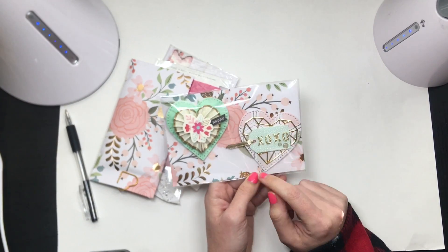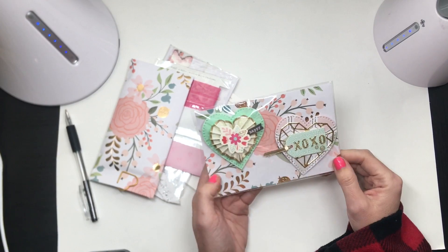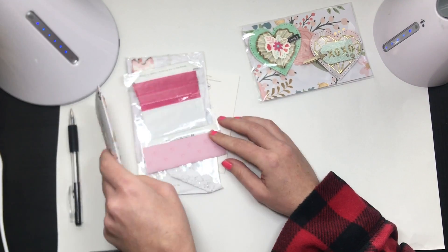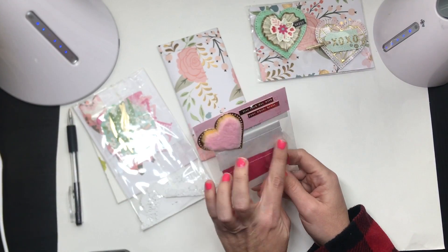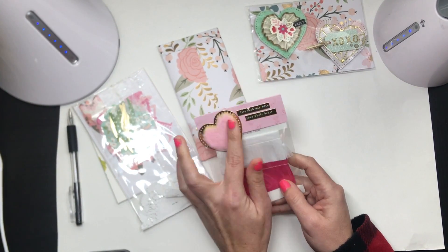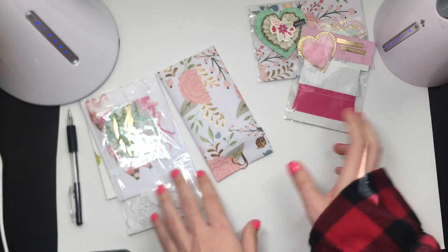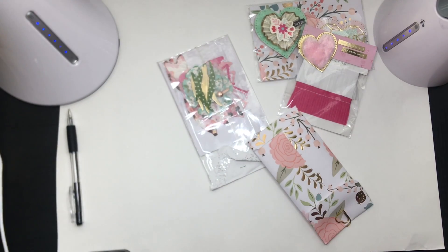Look at this little tag — I love the little enamel dots, love the little ephemera piece on top, these are super cute. And we have some cute little fringe trim — love that! Look at this heart — it's like a fuzzy heart, so cute and soft, super soft.